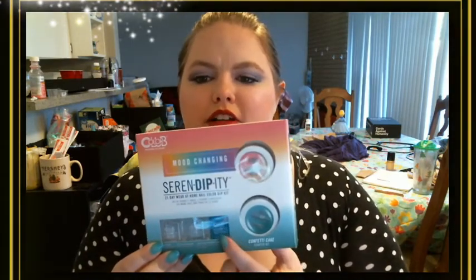I have used both of the colors. What I used was the Color Club Serendipity 21-day wear at-home nail color dip kit — it's the Confetti Cake starter kit. The colors it comes with are Old Soul and Traffic Jamming. In it you get your brush cleaner, your instant activator, your bonding gloss, and a really neat little four-sided file. That's all you guys need.